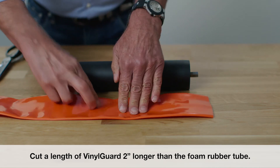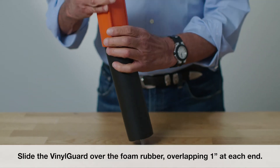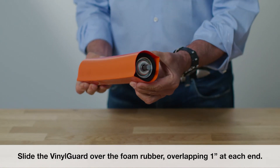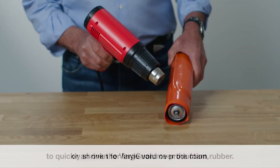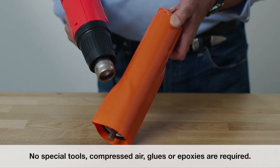Cut a length of vinyl guard 2 inches longer than the foam rubber tube. Slide the vinyl guard over the foam rubber, overlapping each end 1 inch. Use a high temperature heat gun with a heavy duty air blower, or an oven for large volume production, to quickly shrink the vinyl guard over the foam rubber. No special tools, compressed air, glues or epoxies are required. Heat guns are available from Vinyl Guard.